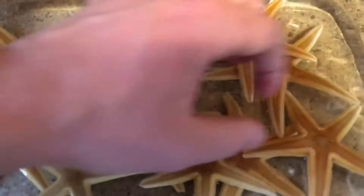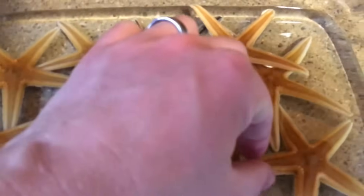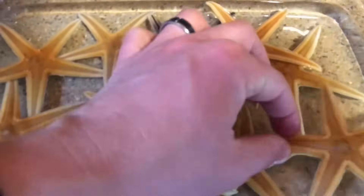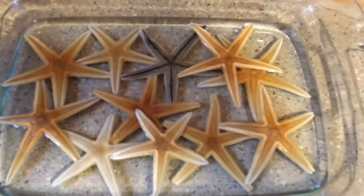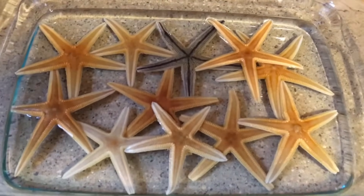If you have other items from the ocean that you've saved and they stink, you could do the same thing as you are with the starfish — you could put coral and other items in there as well.